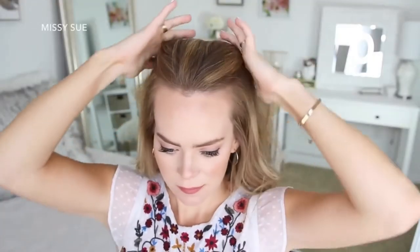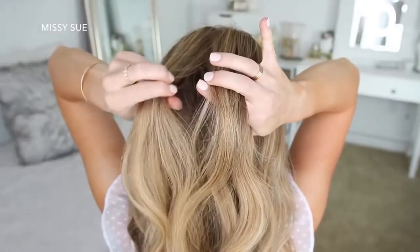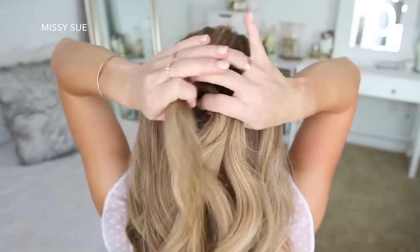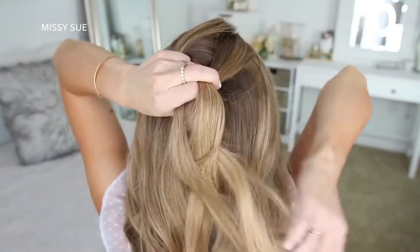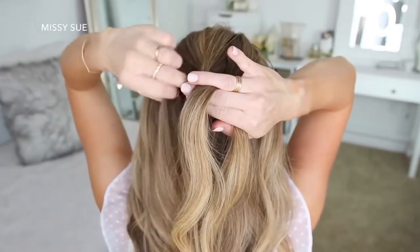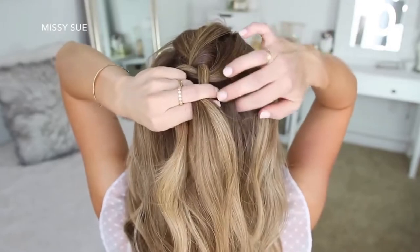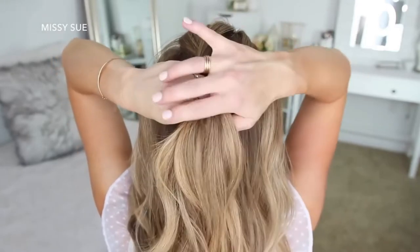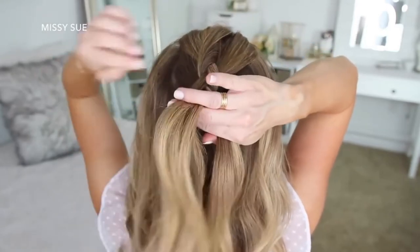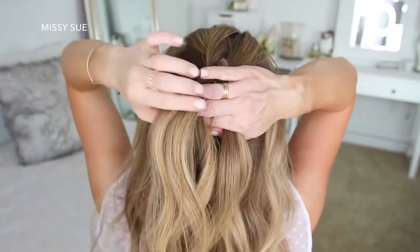For this first hairstyle, I'm going to start by dividing off a big section of hair at the top of my head. I'm going to split this into three sections and start a Dutch braid by crossing the left strand under the middle, then cross the right strand under the middle. Now I'm crossing the left strand under the middle and bringing in a new section right next to the braid, adding it to the middle strand. Then I'm crossing the right strand under the middle and bringing in a section from right next to the braid.